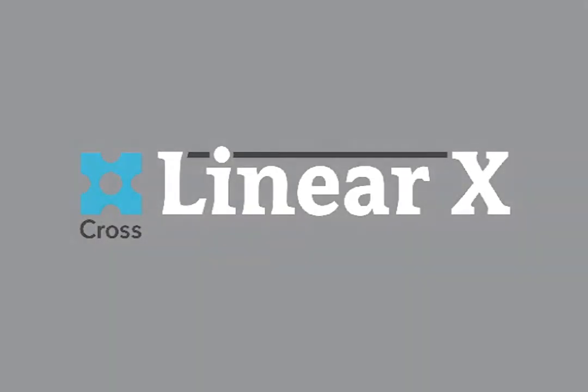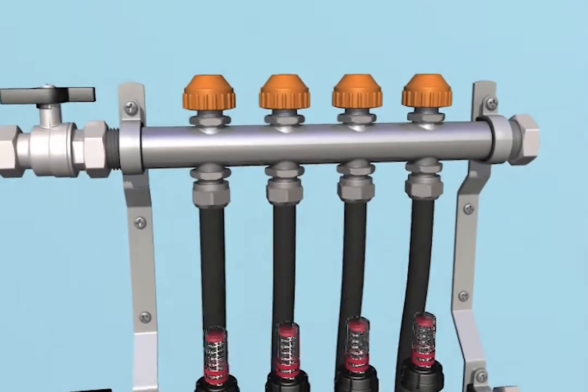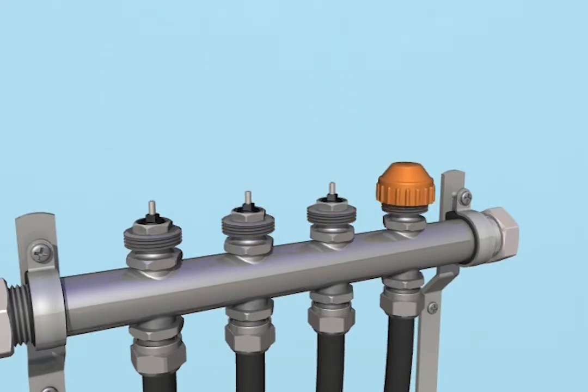Simple. Intelligent. Complete. The Cross Linear X is the next-generation hydronic manifold operating system, designed to fit on all hydronic manifolds with 50mm or 2-inch return valve spacing.